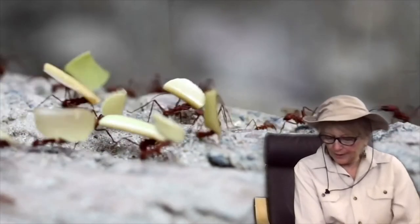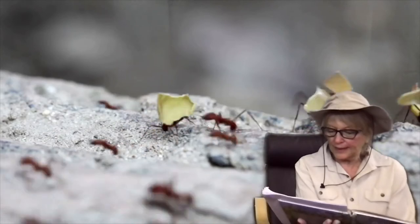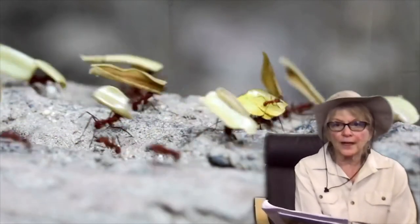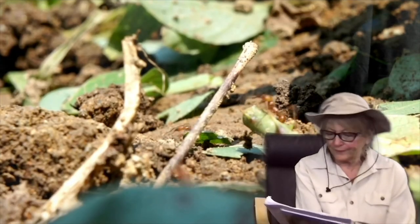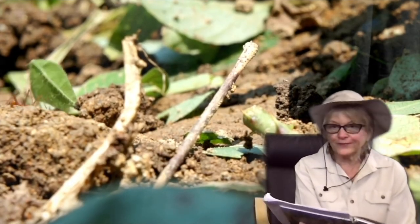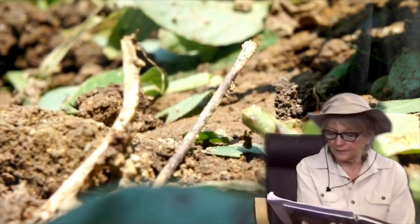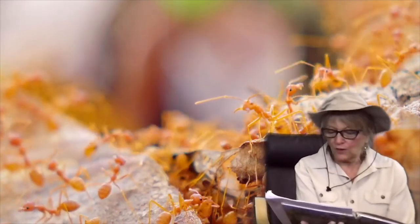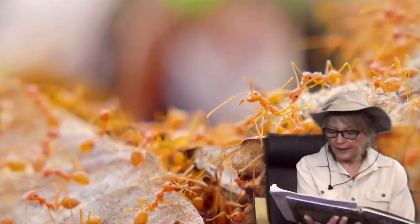Ants work together in this way to look after the colony and its egg-producing queen. Each bud is only the size of a peppercorn, and that's really tiny — but it is 50 times the weight of the insect. Sticky pads on their feet help stop the ants from falling over while balancing. When it comes to weightlifting, ants are definitely the champions.